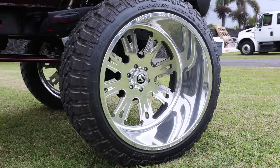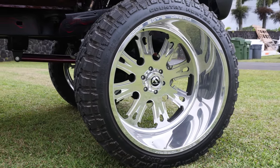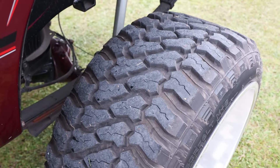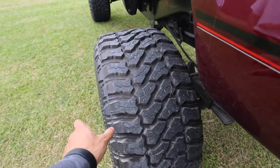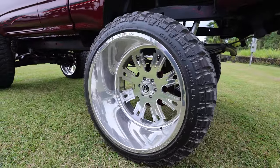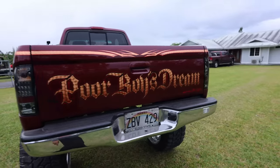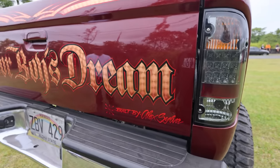38 by 26 by 16 tires — just so ridiculous. It's a little stretch on this rim. These are our custom rims we ordered as well. These wheels are insane. That's the name of the truck — Poor Boy's Dream. Built by Alex right there.